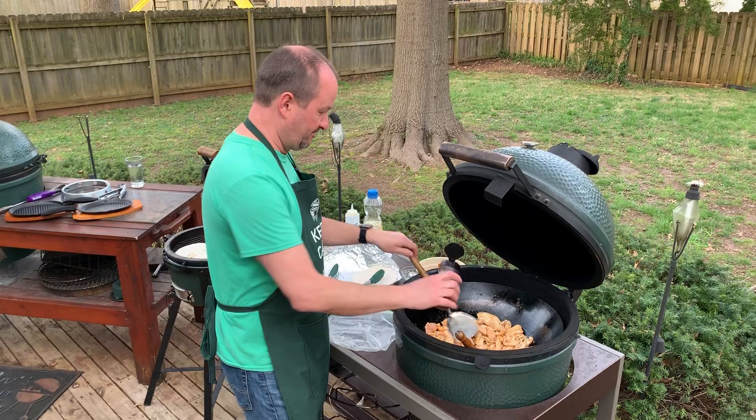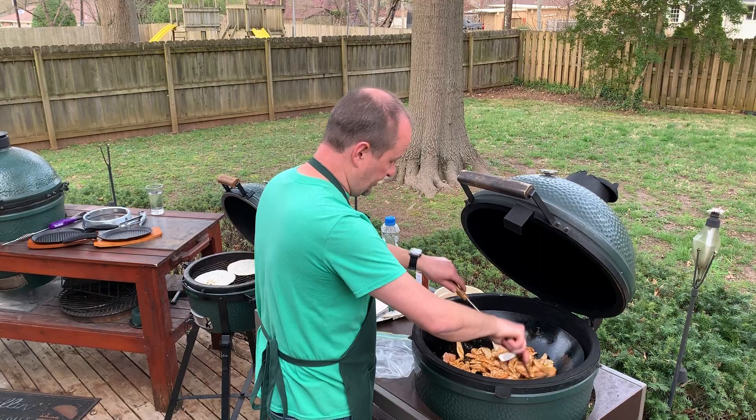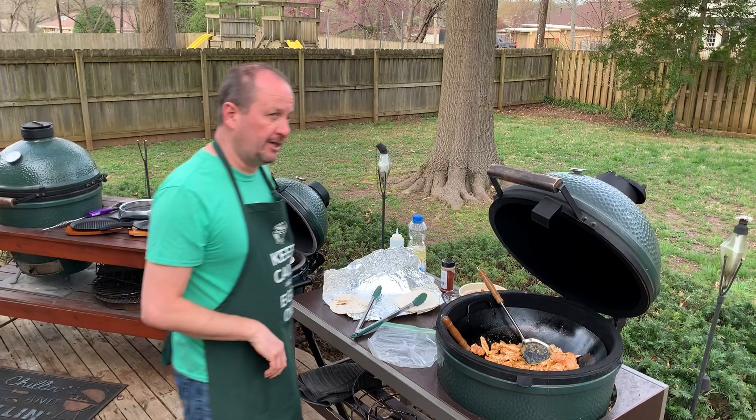A little more Michelada. Wish you could smell it — it smells pretty amazing. And again, that's Hardcore Carnivore. We have it at the store; if you can't get out, call and we'll bring it to you.